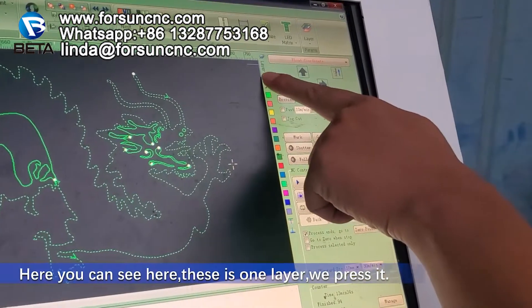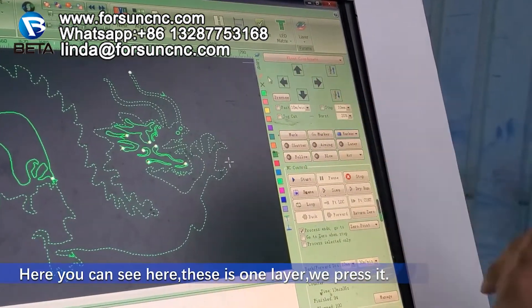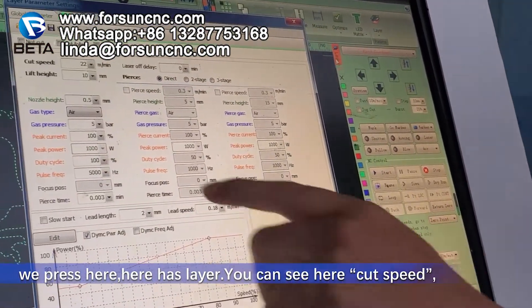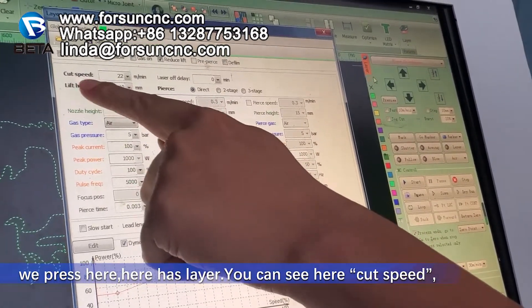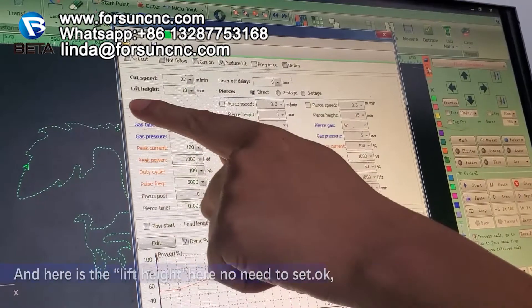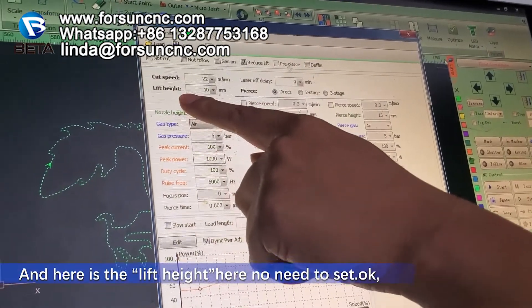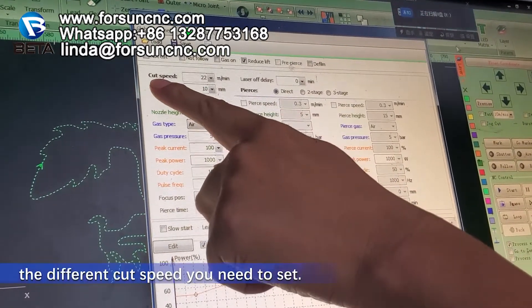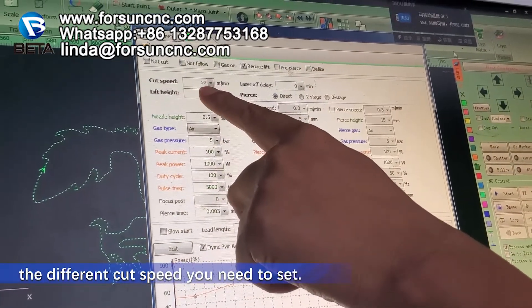You can see here there is one layer — we press it. Here has a layer. You can see cut speed here, which we usually need to set. And here is a lift height — no need to set. When you cut different thickness, you need to set the different cut speed.